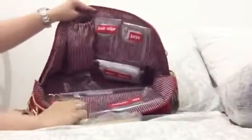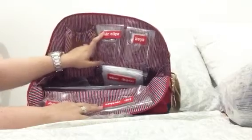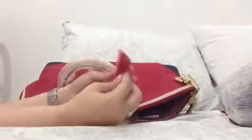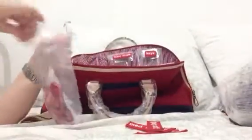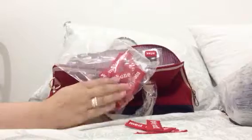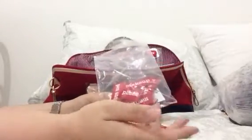They have clear pockets on either side and they give you velcro labels for you to put whatever you want. They include labels like med supplies, ointment, antibacterial, girly stuff — you get 25 of these labels total. Essentially you can make this bag whatever you want; it doesn't have to follow what the bag tells you. You can cater it to anyone and personalize it for what works for you.